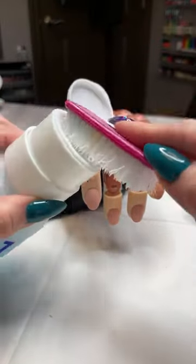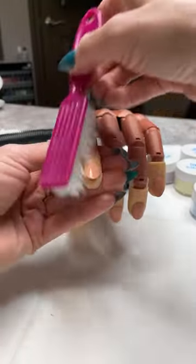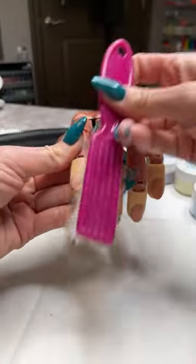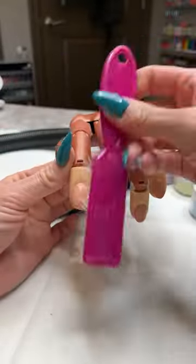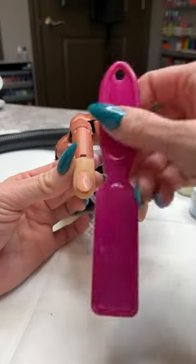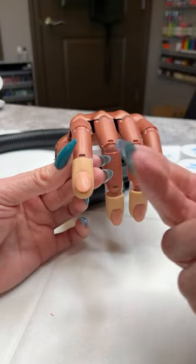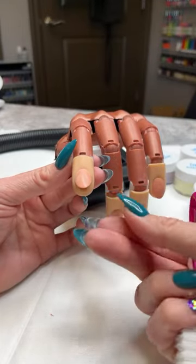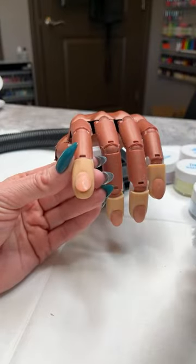Next we're going to use our swipe. I pump a little bit of that up onto my manicure brush so I don't have to use a lint-free wipe — if you prefer lint-free wipes you can definitely do that, but I like using my brush because it gets it a little bit cleaner. It removes any last residual dust, and I also don't have to worry about getting swipe on my skin. The less we expose our own skin to the products, the better.